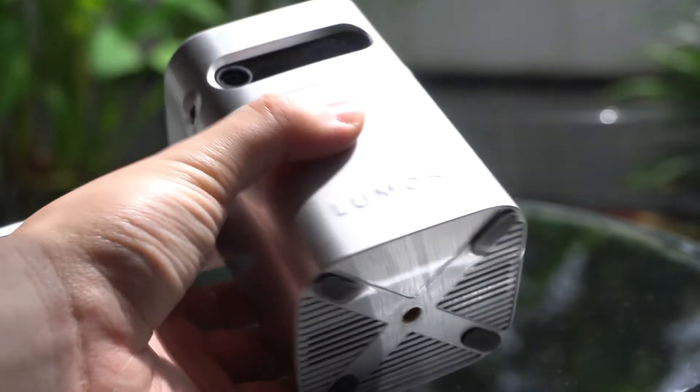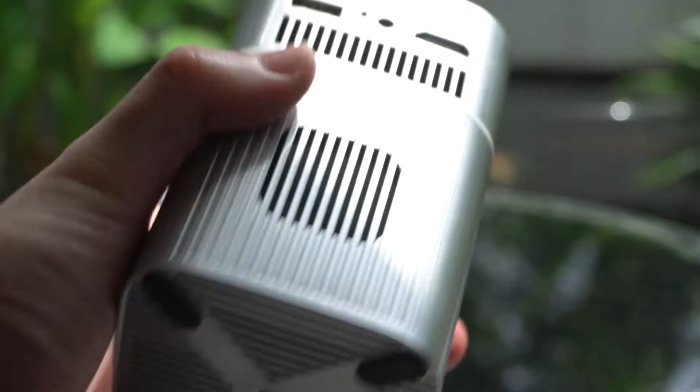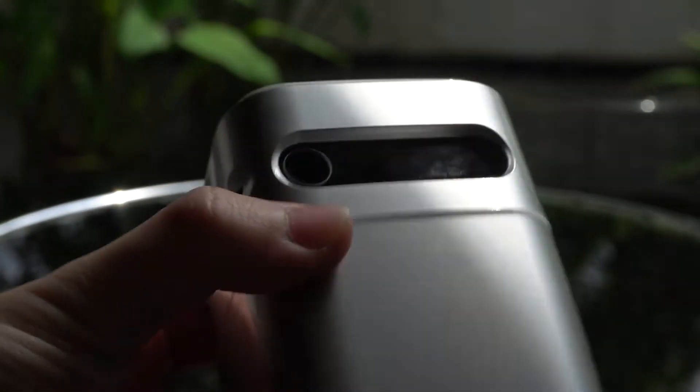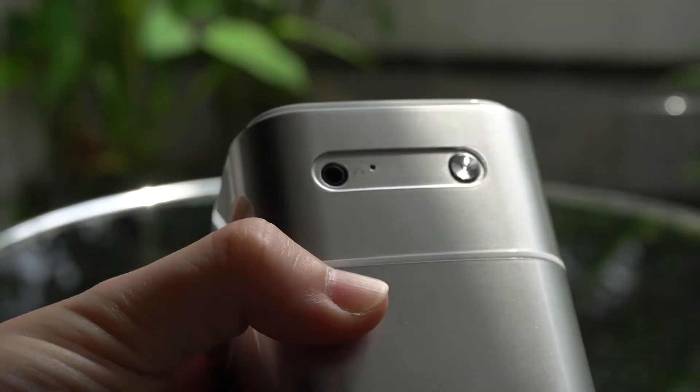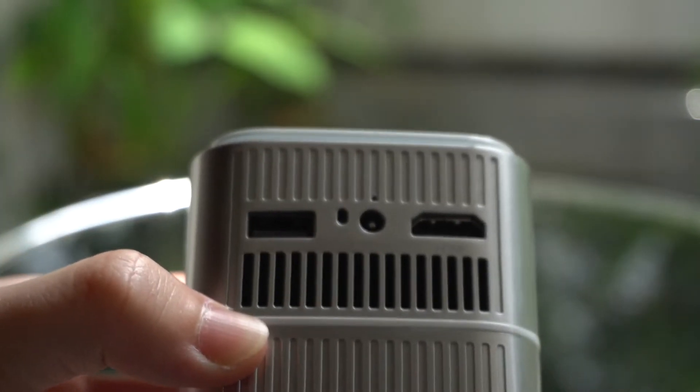With inbuilt Netflix and YouTube, all in this small compact size. It also acts as a Bluetooth speaker with powerful Dolby audio. And the best part about it, it's able to fit right in the palm of my hands.